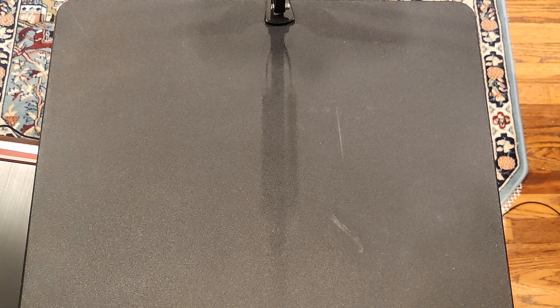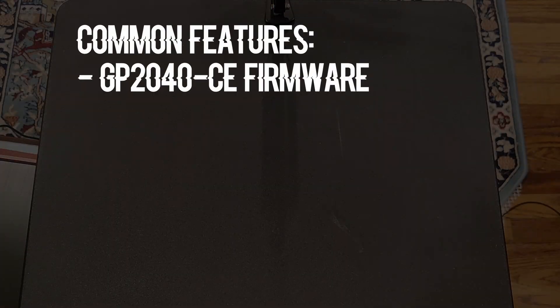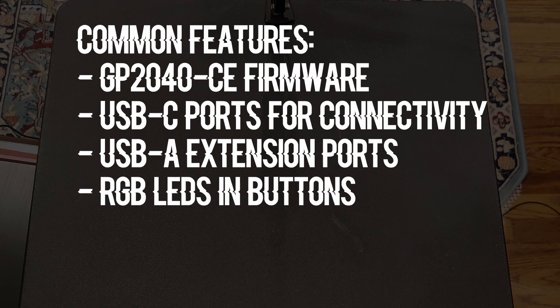To start, all the controllers I will discuss today have some features in common. They all run off the GP2040CE firmware with a Raspberry Pi Pico chip. They use USB-C ports for console connectivity and USB extension ports for pass-through authentication on the consoles that require it. They all have customizable RGB LEDs in the attack and movement buttons.